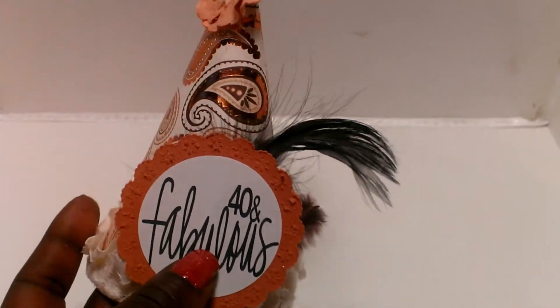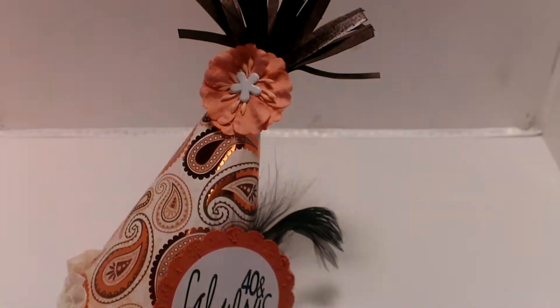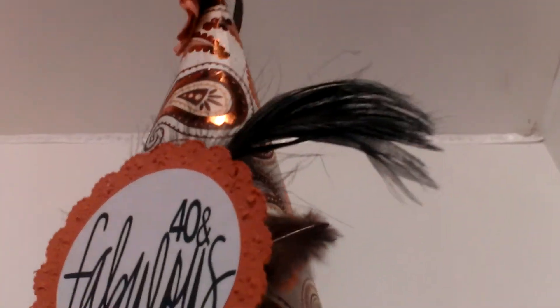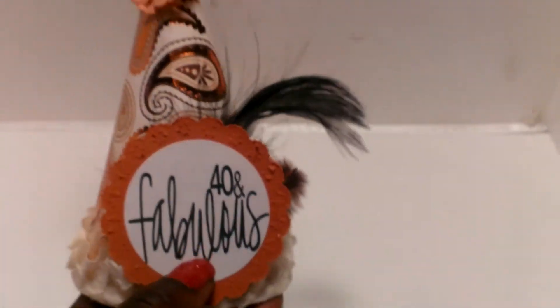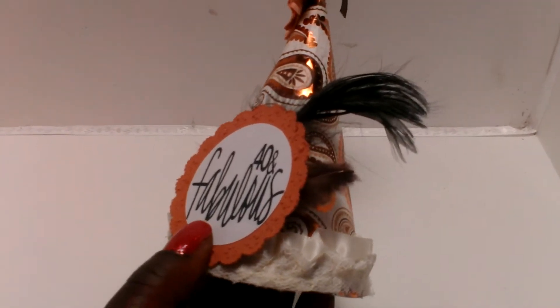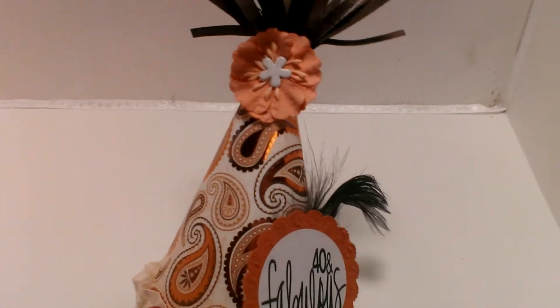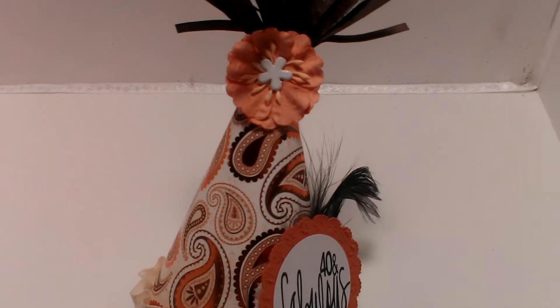When I was fishing around for a flower to put in the top, I saw these feathers that I had in my stash. And so I just wanted to add that for a little bit of flair — like a feather in my hair. I thought that was cute, trying to rhyme, but I'm not really that comedic so my joke probably isn't even funny.